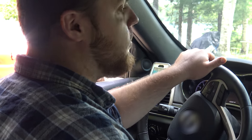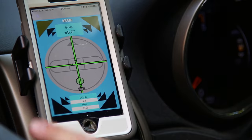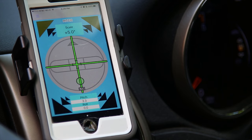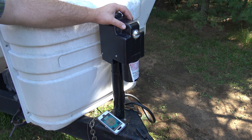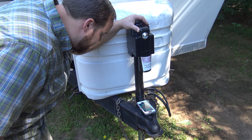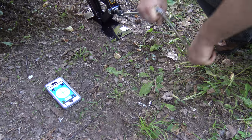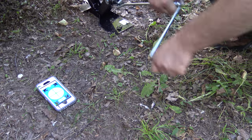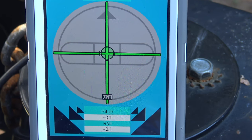After finding a relatively level parking spot and disconnecting from the trailer, change the app to the bubble level mode. The bubble level mode shows a live view of the level of the trailer when adjusting the jacks. The app will tell you which side needs to be adjusted — no more running in and out of the trailer to see if your bubble levels are at the level point. Congratulations! Once you've reached zero on your screen, your trailer is now level.